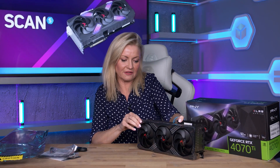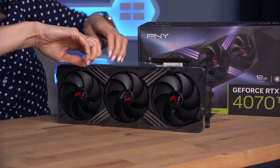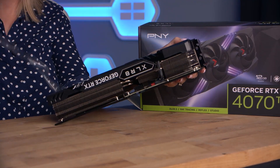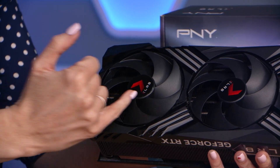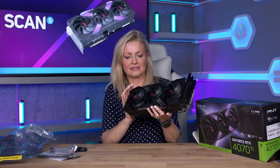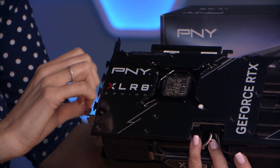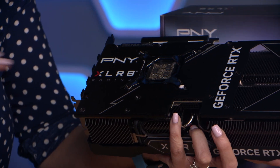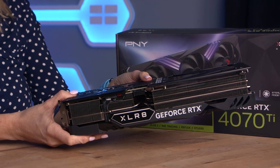I'll take all of this off so we can have a proper look around the card. This is the front here with the branding — Accelerate — triple fan as we say. Plastic shroud there on the front. Turn it around. You can see here on the back plate we've got PNY Accelerate Gaming. Peel that off for you. It's got a nice finish here with the brushed look to it. It's got a triple slot fan with your heat pipes.